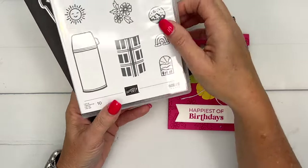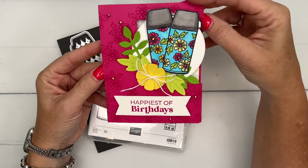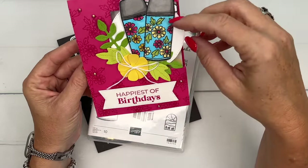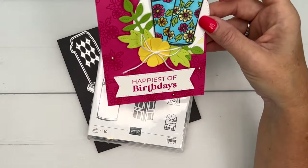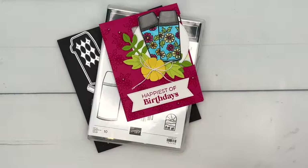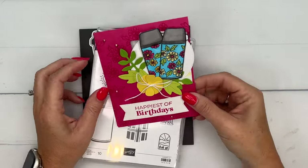For this card we're going to make a fun fold — I saw a card like this online where it has a square window and you use it to make a little frame for your cluster of goodies. We're making a birthday card and I am using the 'Happiest of Birthdays' sentiment. With three teenagers, lots of birthday parties, this will be fun for one of them.